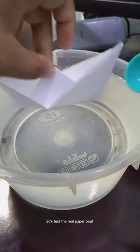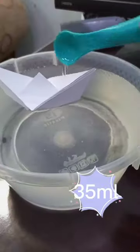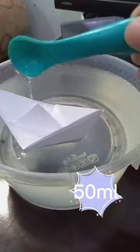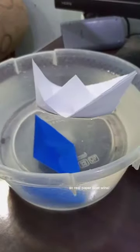Let's test the real paper boat. This thing is not going to sink. So the real paper boat wins.